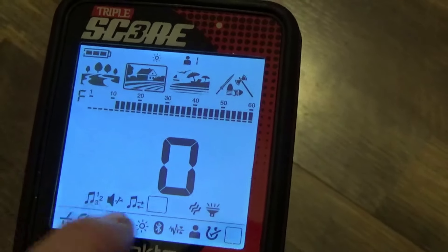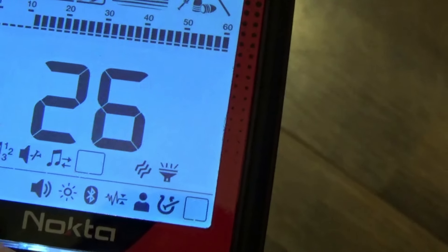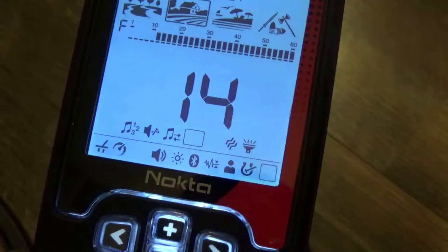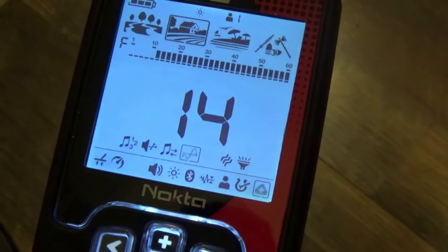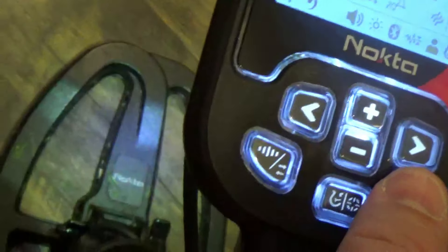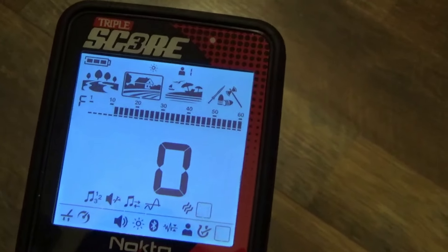Next is the Threshold setting — it gives you that continuous threshold sound like a gold prospecting detector, going up to 30. When you're gold prospecting or looking for small jewelry on the beach, instead of a beep you may just notice the threshold sound stopping as you pass over a target. There's also Vibration with 5 levels, and the coil light that shines down toward the ground — I should have been using that when I tested this at night.